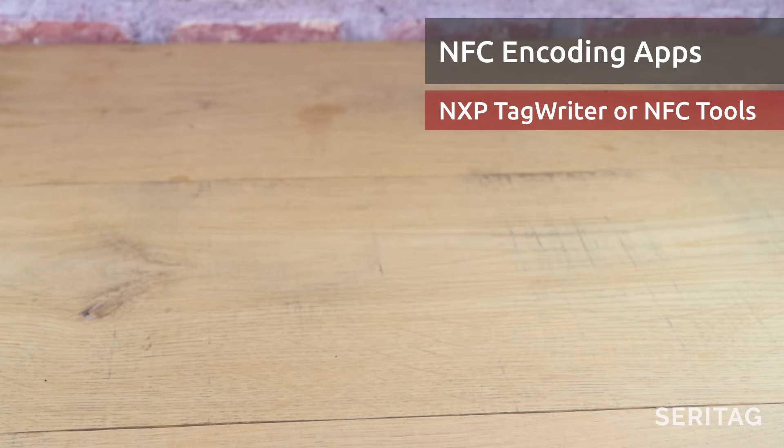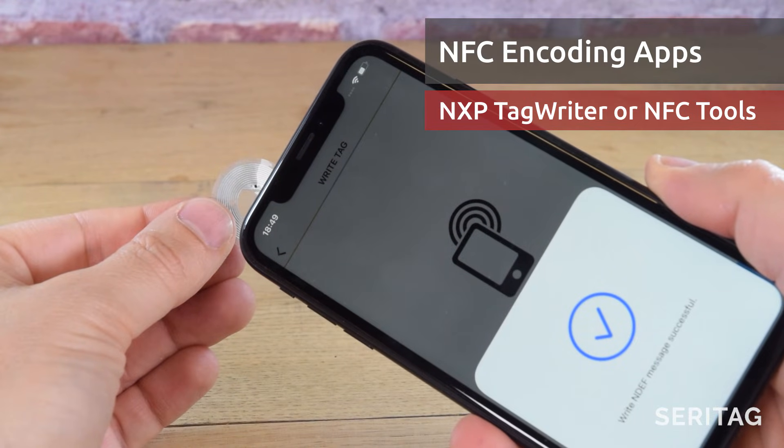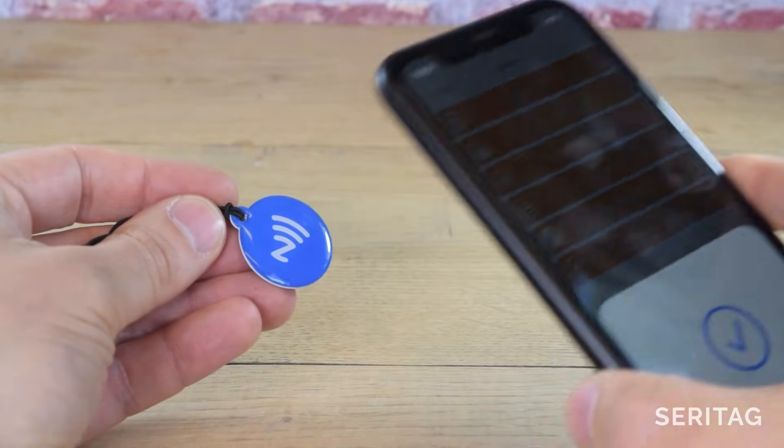Encoding is the process of adding data to an NFC tag. NFC tags can be encoded using just an NFC-enabled mobile phone and a suitable app. We recommend NFC Tools or NXP Tag Writer. After the tag has been encoded, it can be locked so that the data cannot be changed.